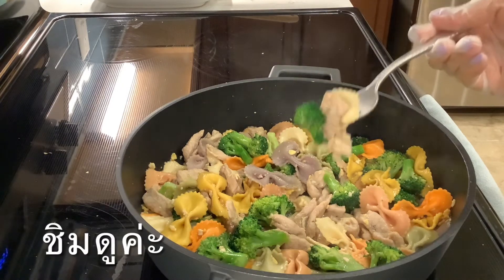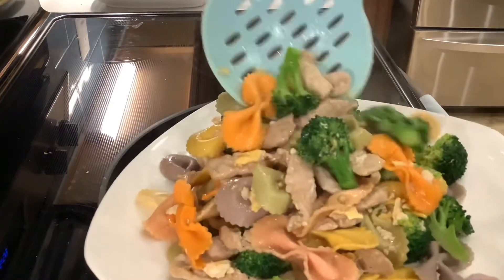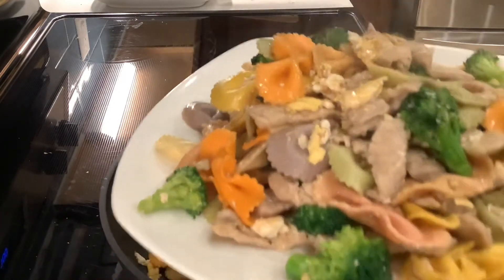Let's have a try. So good, so good — just delicious! If you like my recipe, please subscribe and ring that bell. Thank you for watching. See you next time. Bye bye!